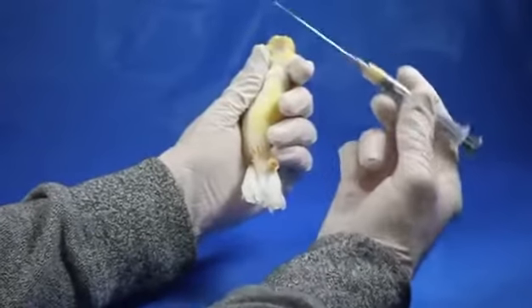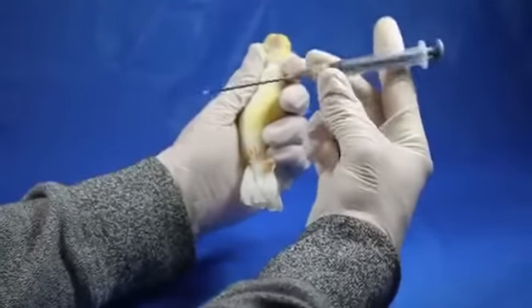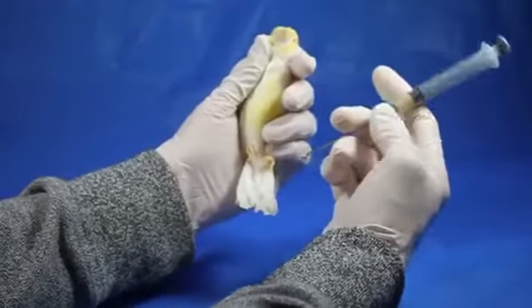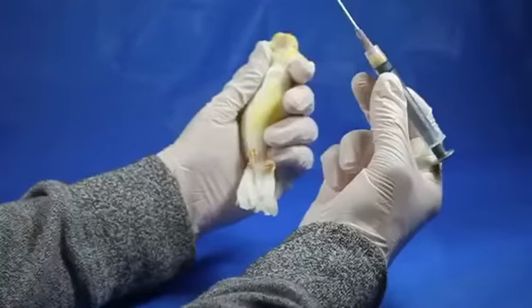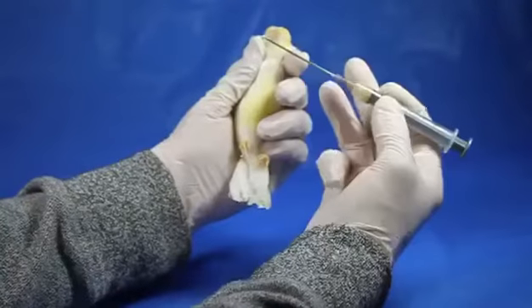So we are going to use the crop feeding tube to get some of this medication in. I've mixed it with a little bit of hand rearing formula so it's going to get a little bit of nutrition as well. Now this particular needle is a disposable crop feeding needle rather than the permanent metal ones.